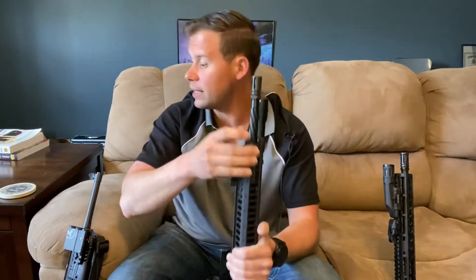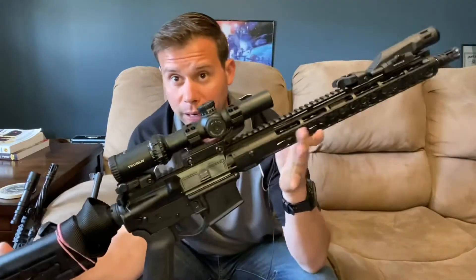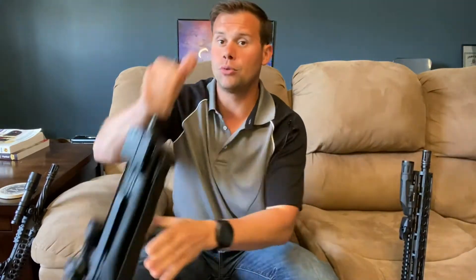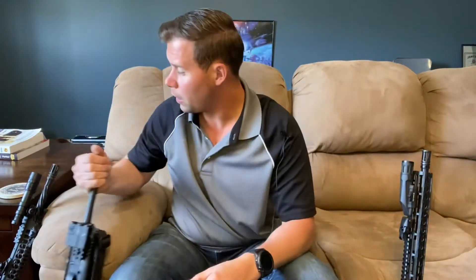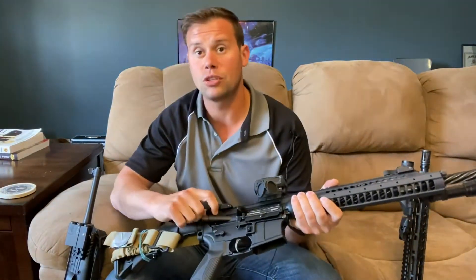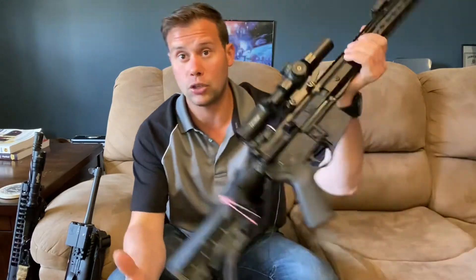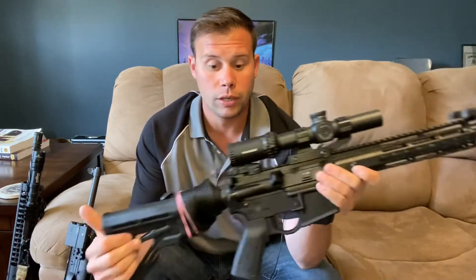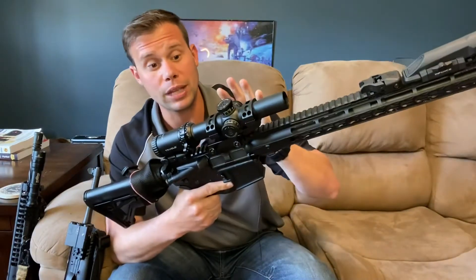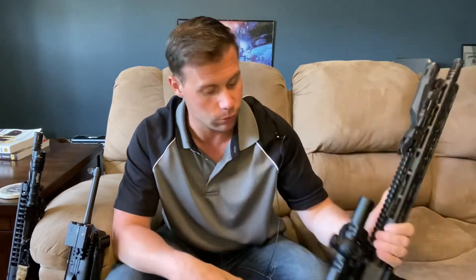That's a real advantage of red dots. That's not to say you can't do the same with magnified optics — like this Tru-Glo 1-6 on my go-to rifle, previously reviewed on the channel. This Omnia 6 actually has a very forgiving eye box, which allows me to position my face however I need to make hits at whatever distance. I've worked it around barriers and it performs surprisingly well — I really appreciate that about this fairly budget-minded optic.